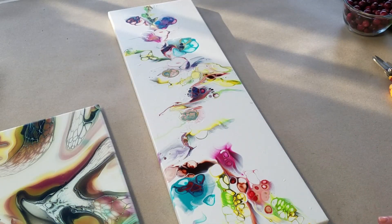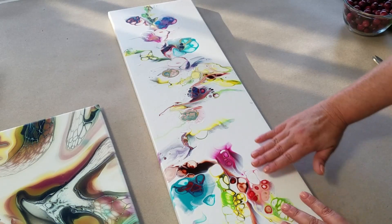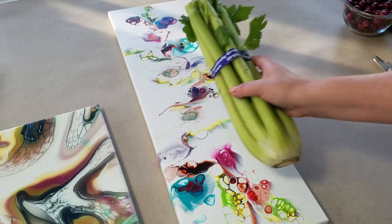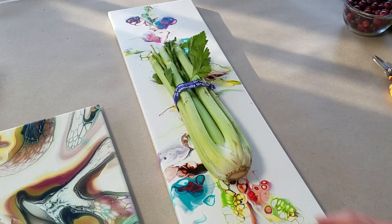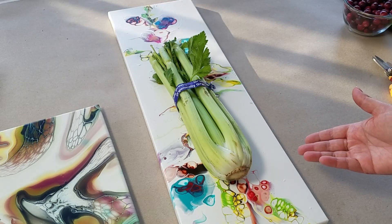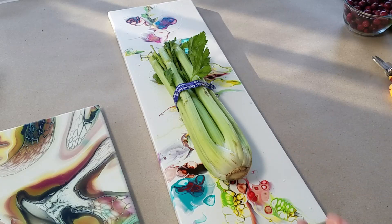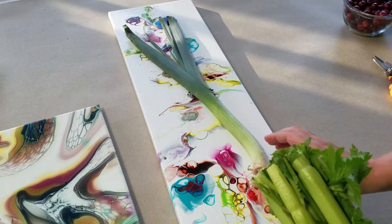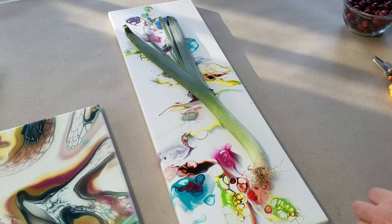Let's move on. It is best to match the proportion of your fruit or vegetable to the proportion of your painting. For this piece I might choose a celery, but that obscures so much of the painting. Wouldn't a leek be a better choice here? I think so.